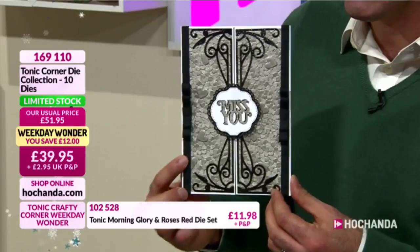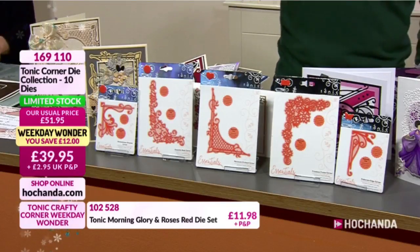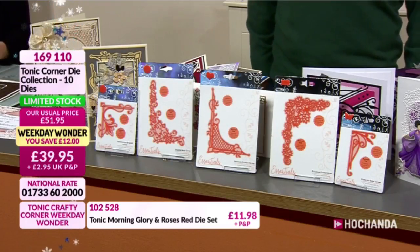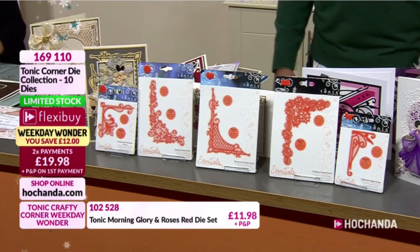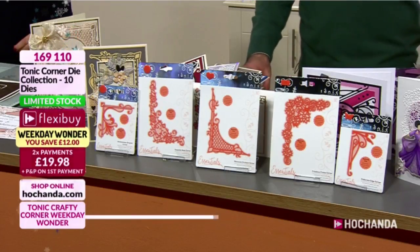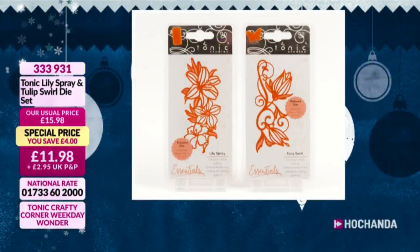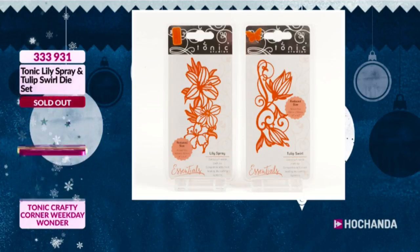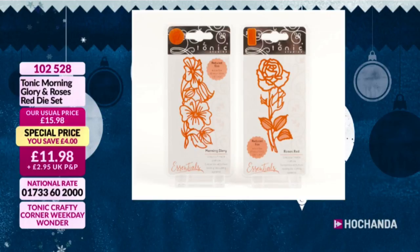Simple, elegant. Just showcasing how you can achieve different looks. £39.95 your price, saving 12 pounds. We've entered limited stock, extremely busy, last live hour to get all 10 dies. For your first flexi payment - £19.98 today, then in four weeks £19.98 again. Item number 169110. Tulip and Lily - they've gone! If you managed to get those, you're going to love them. Morning Glory and Rose still holding on - but don't hang around, I think it's going to follow the Lily and Tulip. £11.98, item 102528.